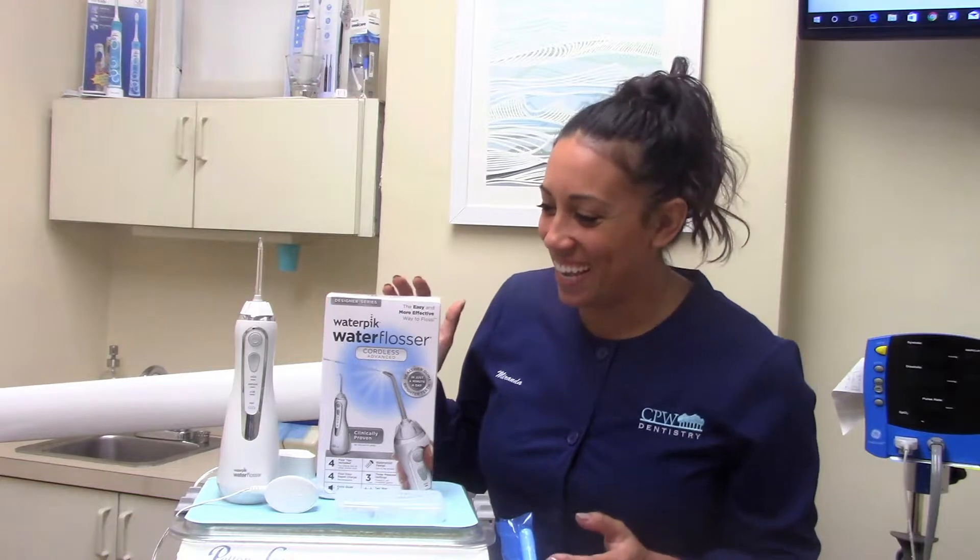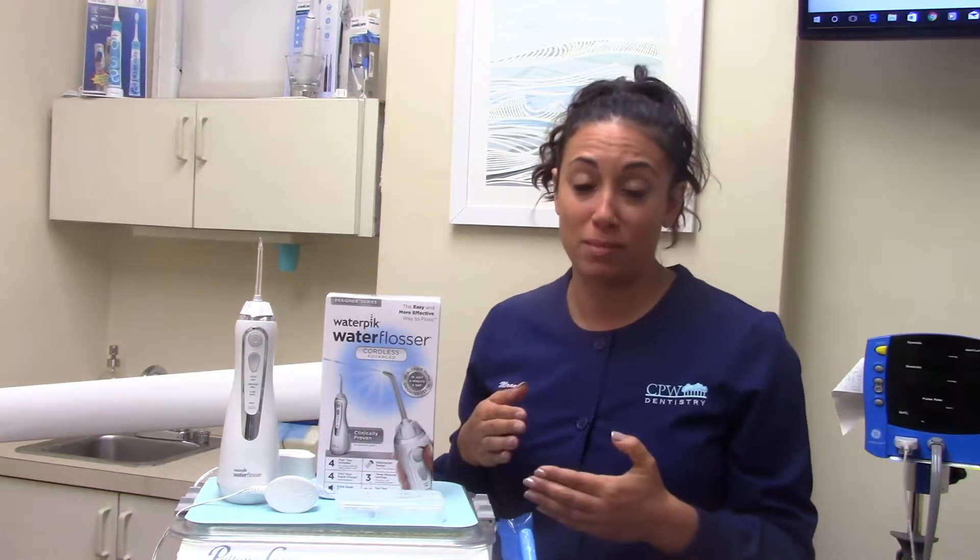The water flosser has three settings: high, medium, and low. I recommend starting at around a medium range. You can start off low, but definitely want to work your way up to high. High is a little intense in the beginning, especially if your gums have a little gingivitis going on and are very sensitive. Start at low or medium and then eventually build yourself up to high power, because the higher the setting, the more plaque is going to be removed.